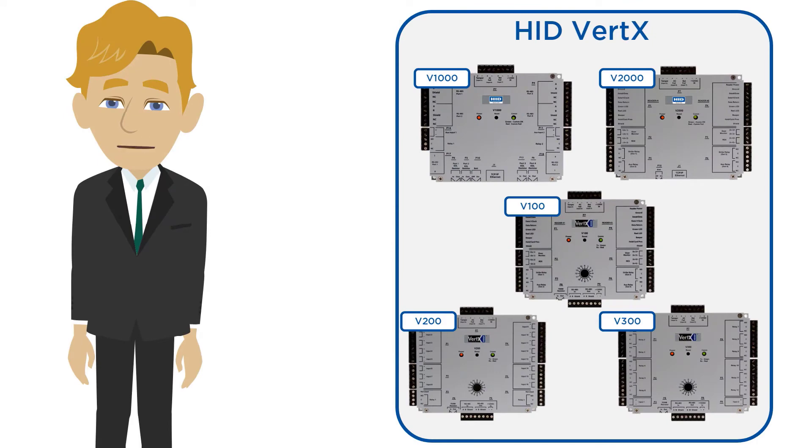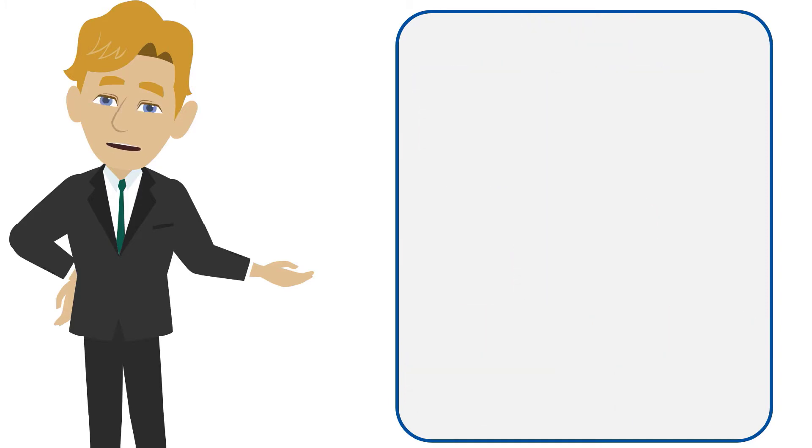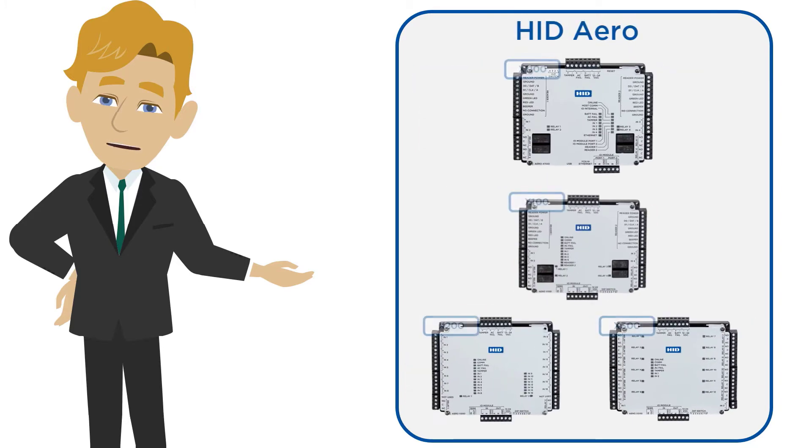As a Vertex customer you're faced with maintaining an existing access control installation potentially consisting of a combination of Vertex V1000, V100, V200, V300 and V2000 modules. You may have heard that the successor to Vertex, HID Aero, has been launched and has backwards compatibility with existing Vertex products. But what does this mean for existing Vertex users?